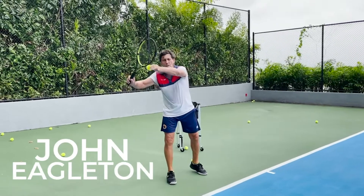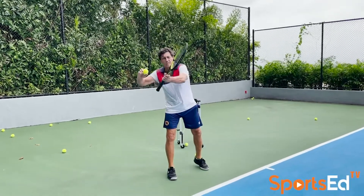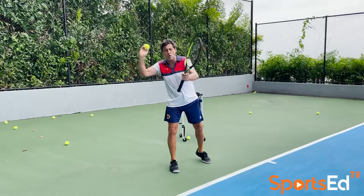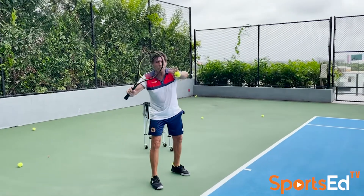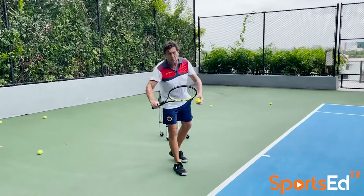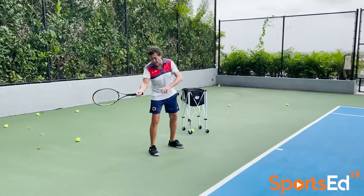The modern-day forehand — when you roll up your hands — is literally a slingshot, a throwing motion. I've got video where Nadal, Federer, and Tom Brady look the same. When you're playing further back, everybody talks about the hand moving.